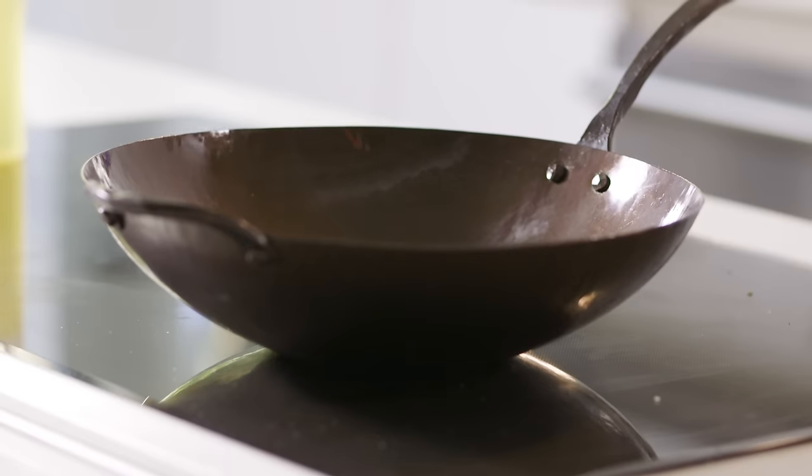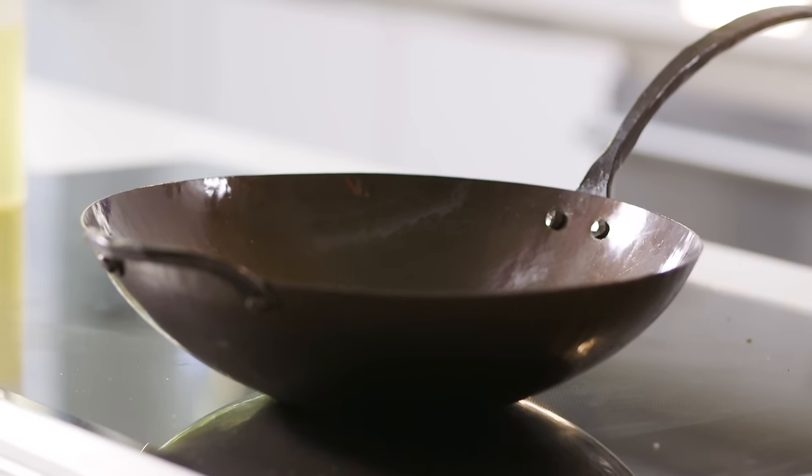One of the biggest things is don't ever put this in your dishwasher. Don't let it soak. We're gonna clean it right after, as soon as you cook, right on the stove. It's gonna be super easy.